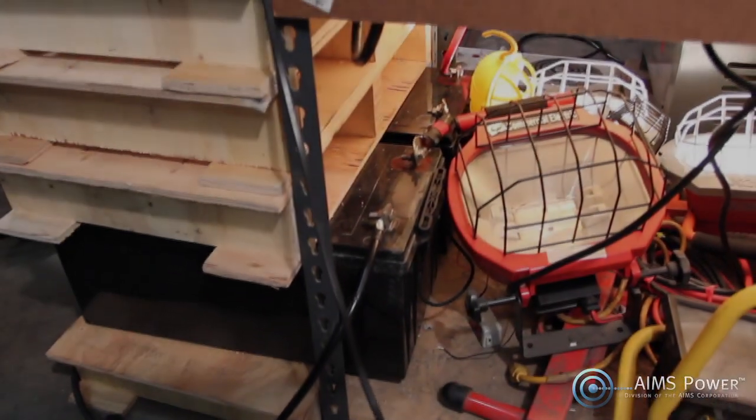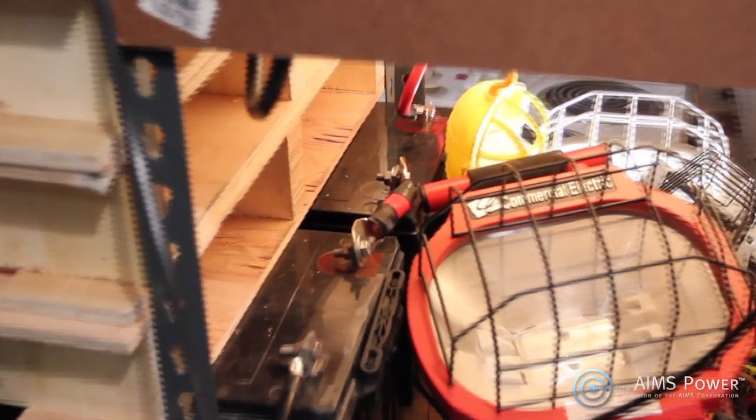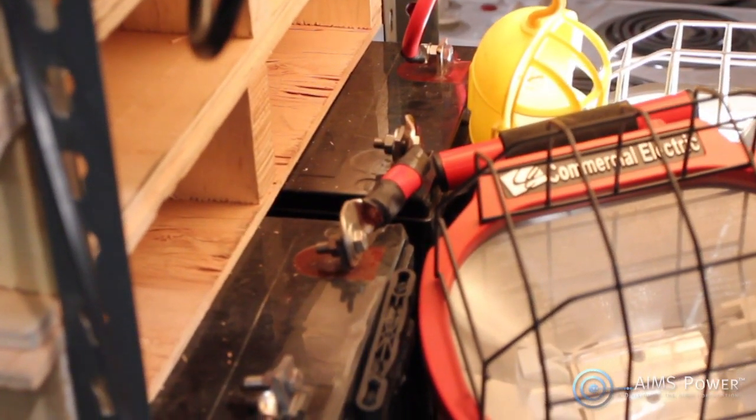This unit has a 24V DC input for use with golf cart or deep-cycle marine batteries of various voltages, giving your battery bank better longevity through the years.